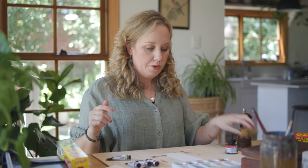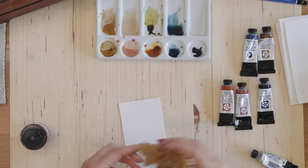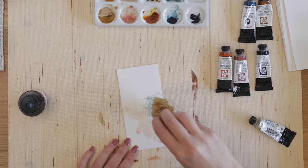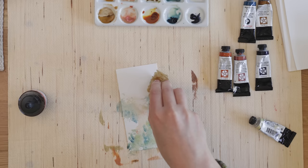For this next swatch I want to use a sea sponge. It has a really nice texture to the sponge itself, which creates really great marks on the page. It's an easy way to get some textural marks into your work. I'm going to use a few different colors just to make really pretty effects. So that's the sea sponge technique.